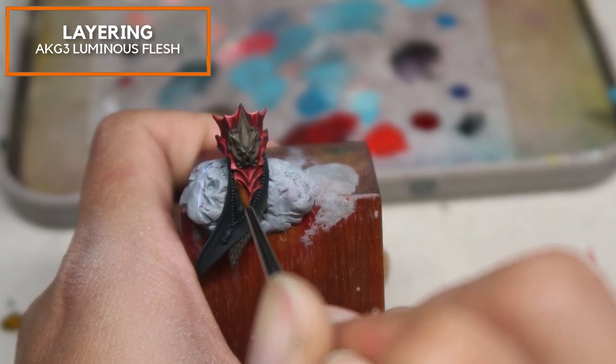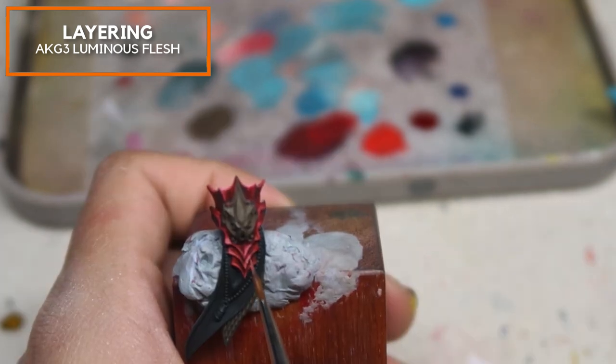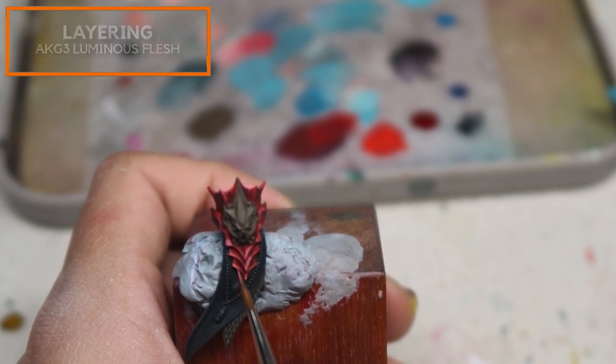At this point, I want to bring your attention to the mix — you don't want to add too much Luminous Flesh to the point where the red starts to become pink. At the highest highlight for this stage, I'm trying to ensure that the red still registers as red so that the Kastelai Dynasty armor doesn't look too pink. Just adding in a touch more Luminous Flesh from AK Gen 3 and slowly picking out the sharp points and shine of this armor.